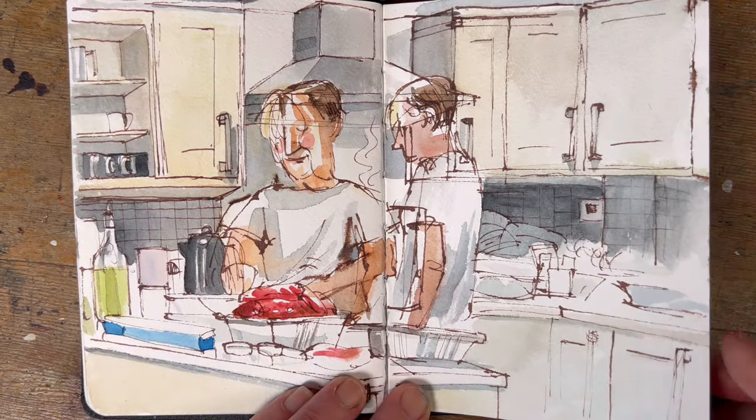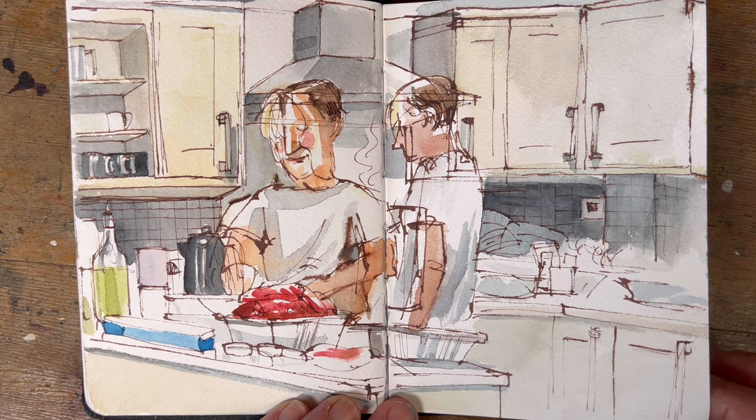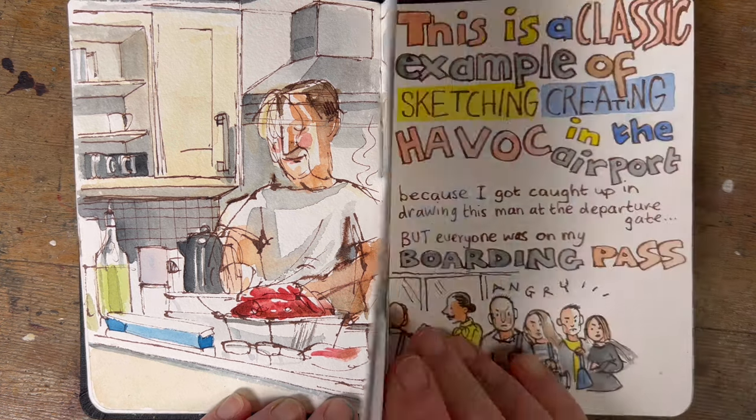In early March my family and I flew to the UK to visit my sister-in-law for a big birthday. In this scene we've got her husband Mark preparing lamb for the 60 guests arriving later that evening. He was moving around the kitchen constantly — you can't just ask Mark to stay still because he's creating — so I had no choice but to draw him twice. Again it was a class sketch and they really enjoyed it.